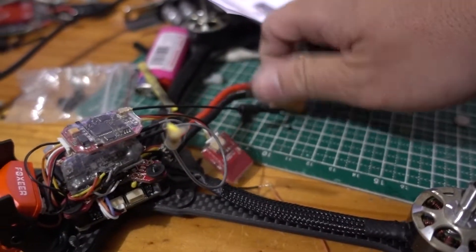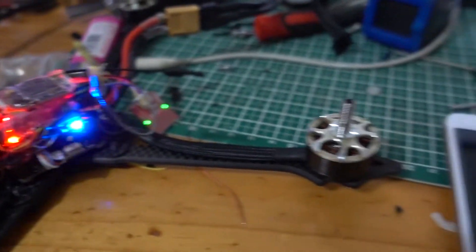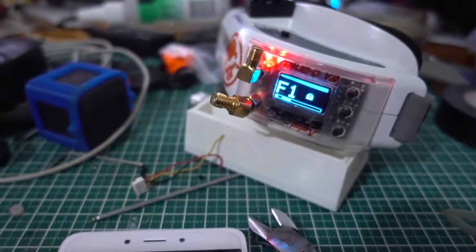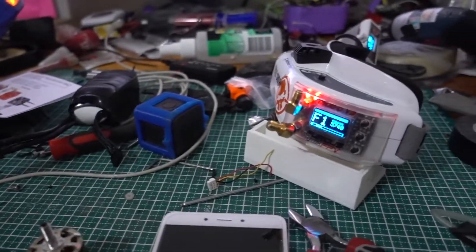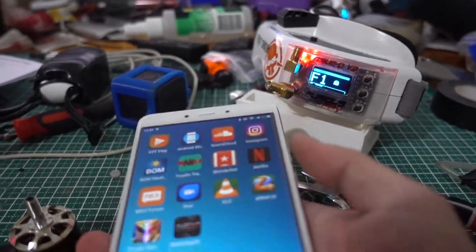Alright, first let's power up the VTX. There you go. So for the previous test I already set it at F1, and now I'm going to try to move it to a different channel.